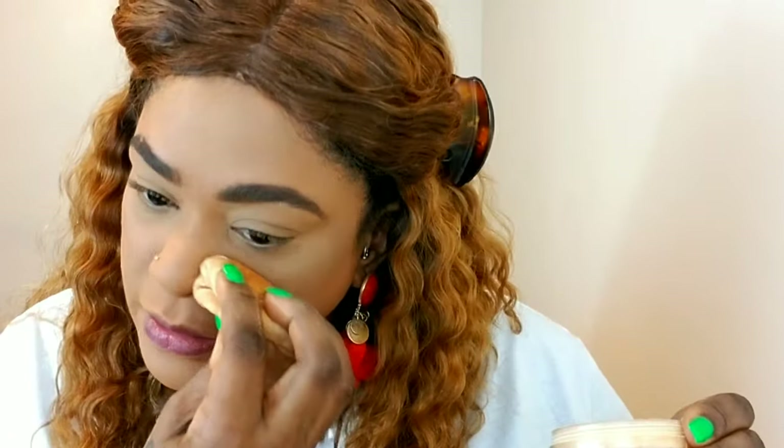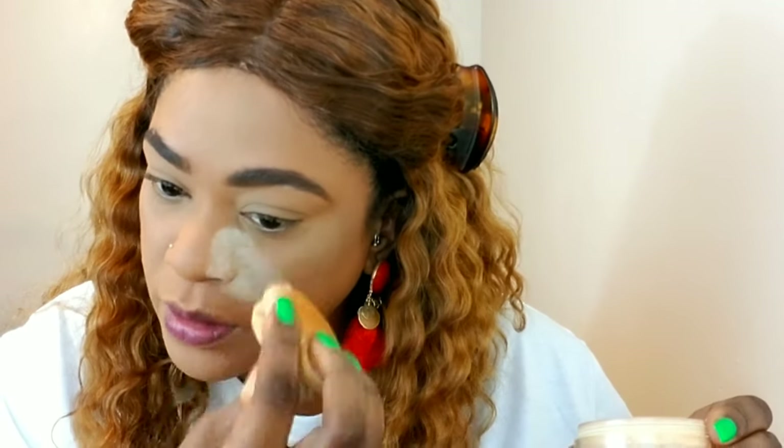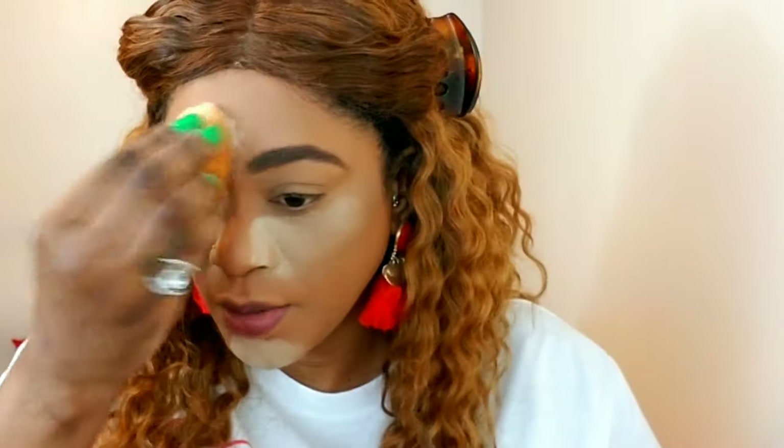It's getting hotter outside so I need everything locked down. I'm going back in with the same powder using a puff to set and bake the areas where I get oily. I only do this in the hotter months — in the cooler months I skip this step. Baking these areas gives my makeup extra assurance so even if I sweat it stays in place.